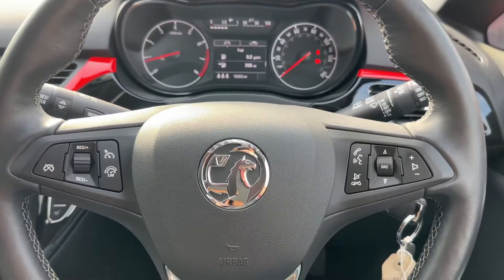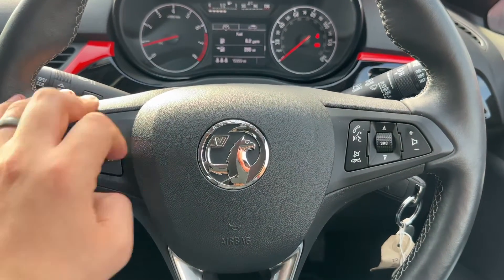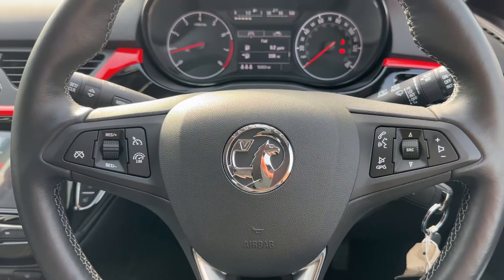Looking at the steering wheel, on the left hand side we have cruise control and speed limiter, and over on the right hand side both stereo and phone controls.